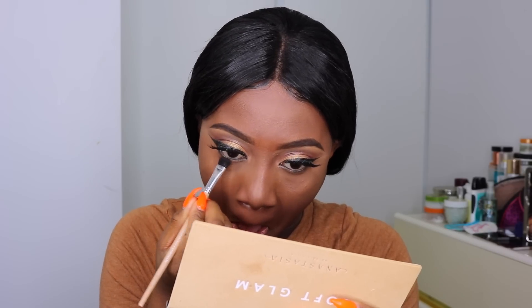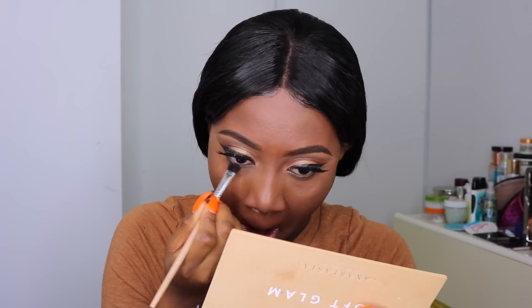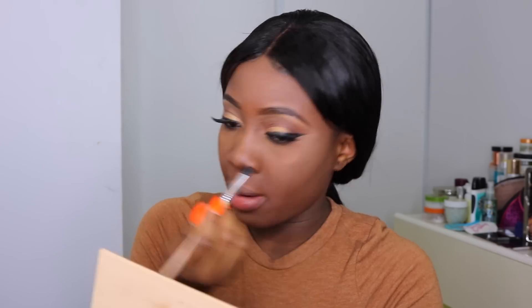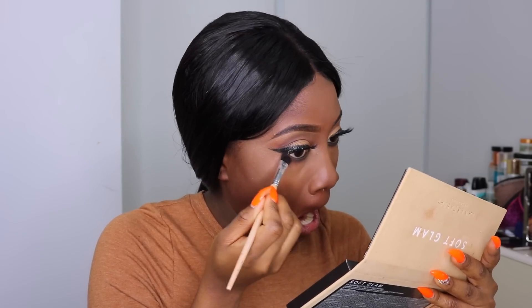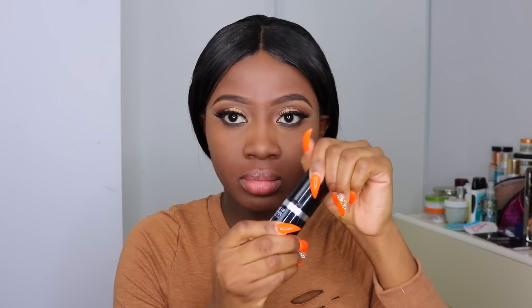In makeup, whatever I do to the top I have to do to the bottom, whatever I do to the right I do to the left. Now that we're done with the top of the eyes, I'm going back to do the same thing at the bottom. I use the black eyeshadow first to smudge along my lower waterline, then go back with the dark burgundy shade we used on top to smudge that out. Then I'm going in with my Too Faced Better Than Sex mascara.